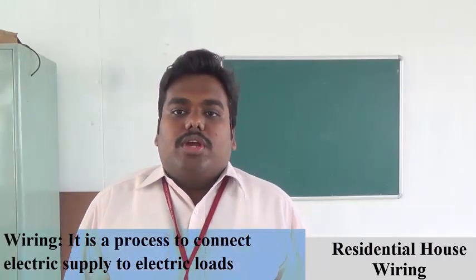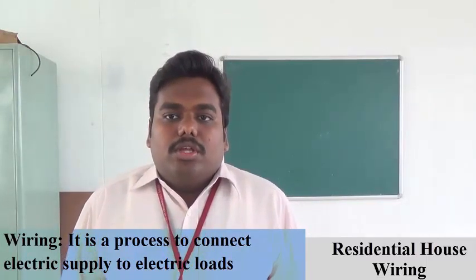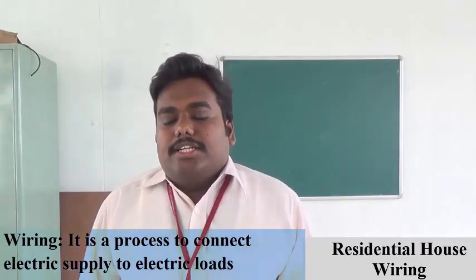Hello everyone. Today we are going to discuss about residential house wiring. So what is wiring? Wiring is a phenomenon which is used to connect various electrical and electronics loads to a source — that is, from an energy source.